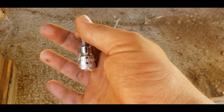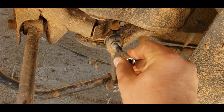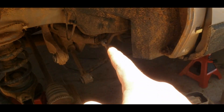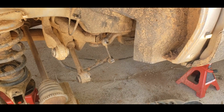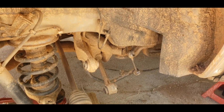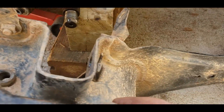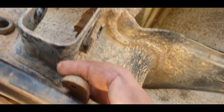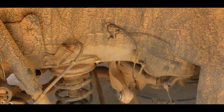You want a number 5 Allen key or bit that'll fit in there and hold it, and then you can get on it with your 14 millimeter wrench and break the nut loose and spin it off. All the Allen bit is supposed to do is just stop that from spinning while you get it off. You'll also need a 12 millimeter wrench to get the parking brake where it bolts to the assembly — those are 12 millimeter headed bolts. The bolt that holds the ABS sensor in is 10 millimeter.